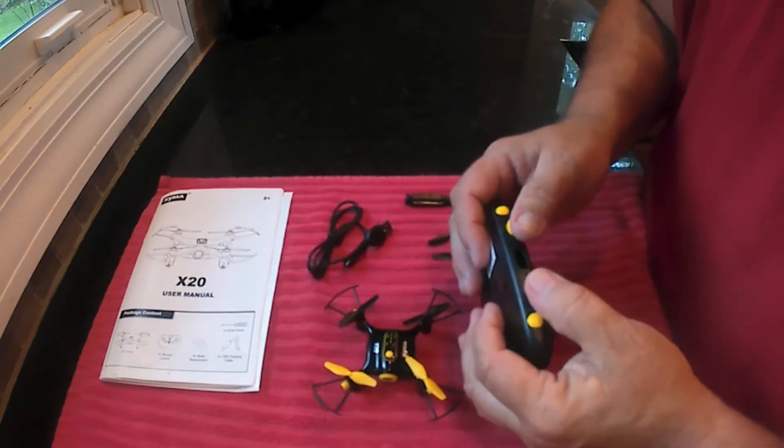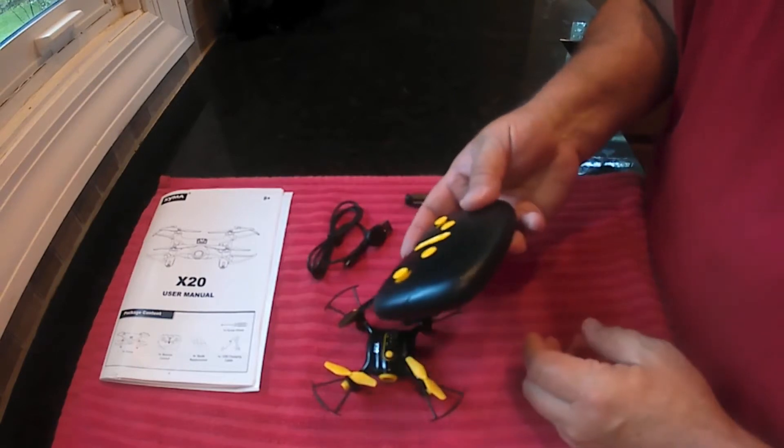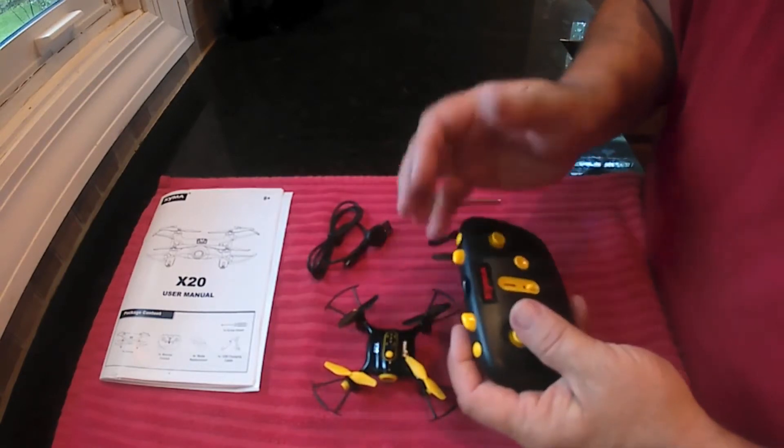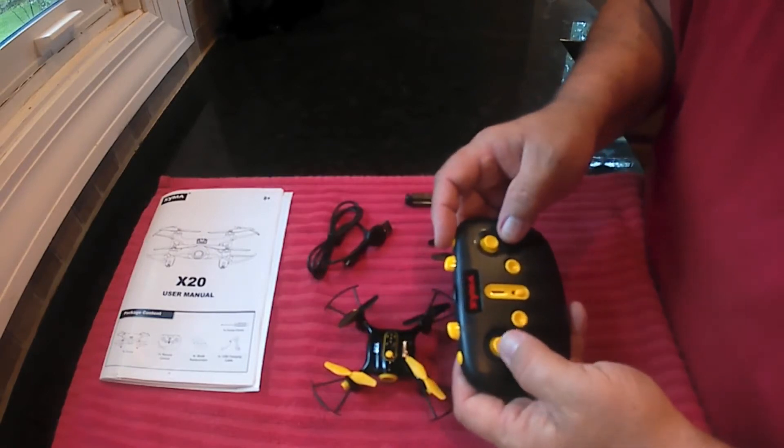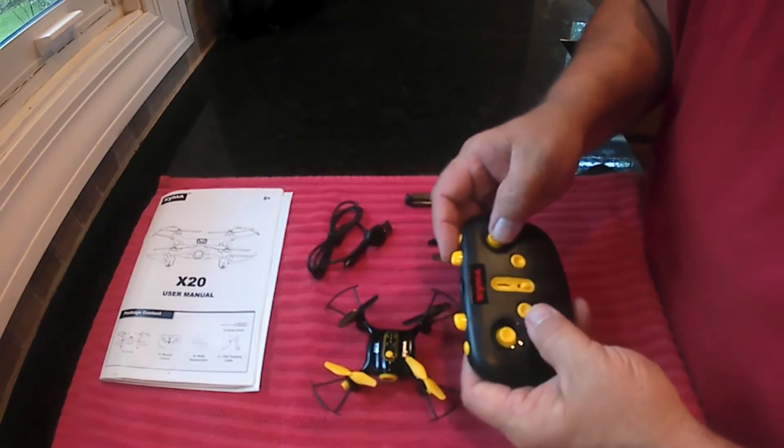So this transmitter is different — I've never seen one like this — but it will fit in your pocket pretty easily. There are no big sticks sticking out of the way. You got the power button, up and down, left and right, yaw, and then forward and backwards.